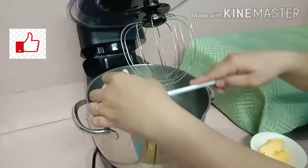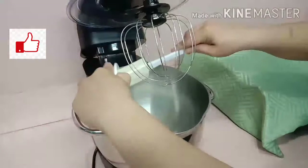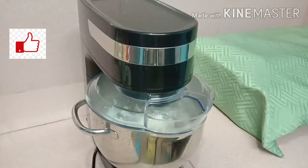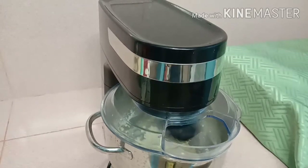For the fillings, we will add our butter and the icing sugar. If you have a stand mixer at home, it will help you a lot — as easy as one, two, three. Great, now we're almost done with our fillings.